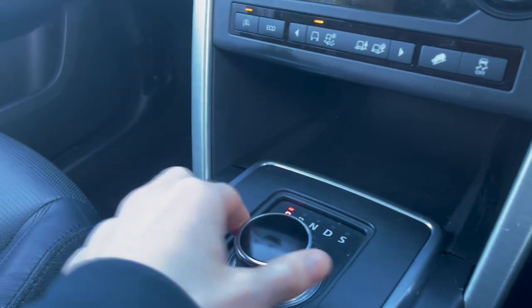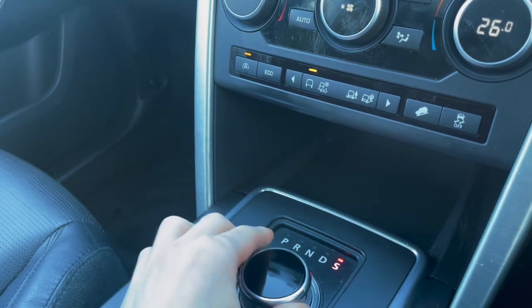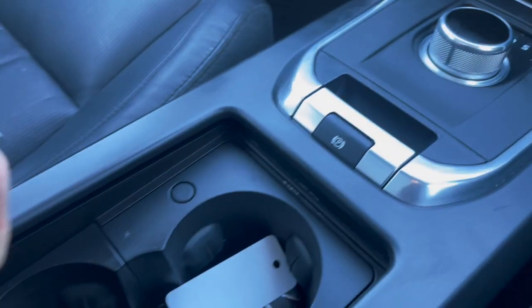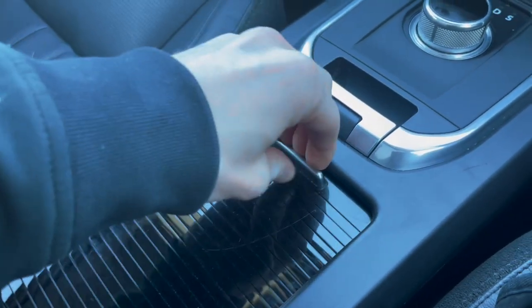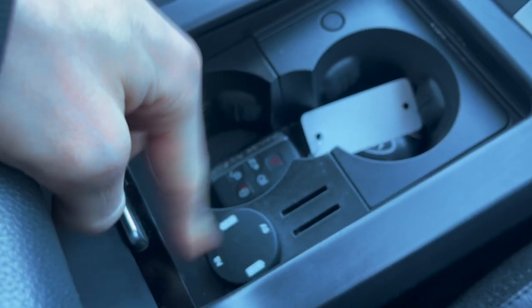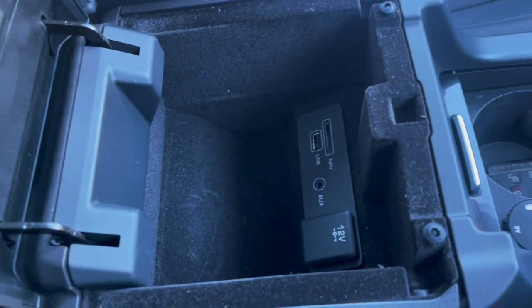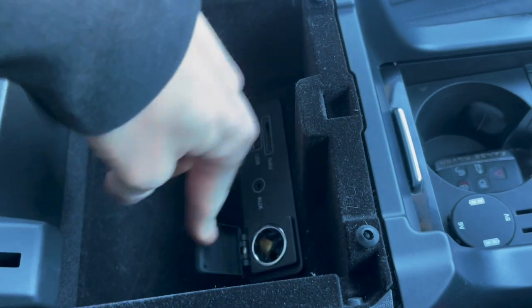Down here you've got your gear stick — put your foot on the brake and you can go through the different gears; you can also go into sport mode. Going further down, there are two drink holders and you can slide the cover off, plus a handbrake and a 5-volt USB port to charge your phone. Going into the centre console, there's more storage space, the navigation card slot, USB, auxiliary, and another 12-volt socket.